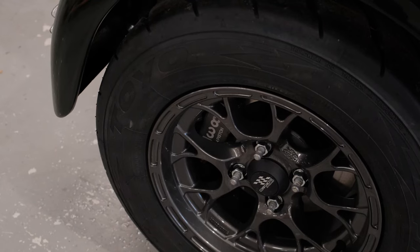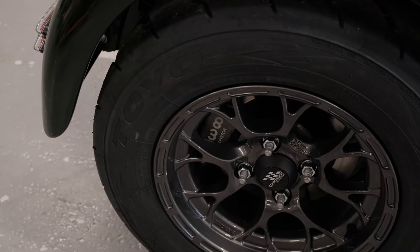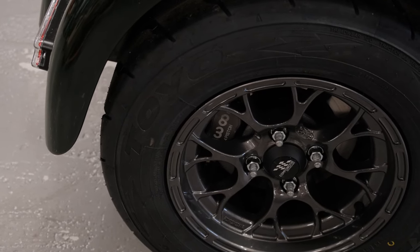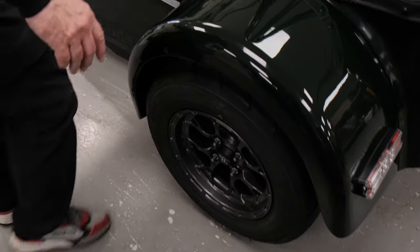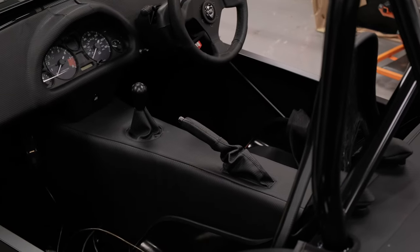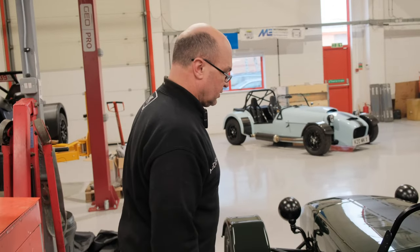We've actually got the Wilwood disc conversion done on here. So we've done the Wilwood caliper conversion instead of the standard Mazda one, which we've shown a feature on before. And I can definitely confirm 100% now this is IVA compatible, because it's just gone through the test. The efficiency of the Mazda handbrake is actually very, very good because of the clicks on it. The gauge you need is about 18%, and we were around 20%, so it's not a problem.